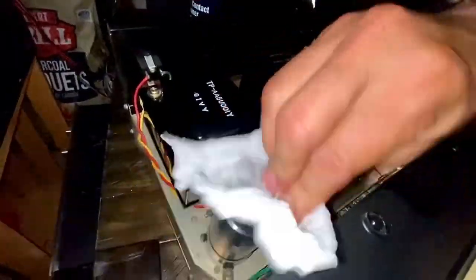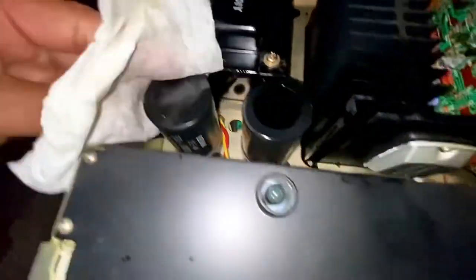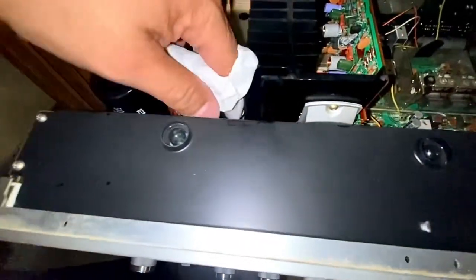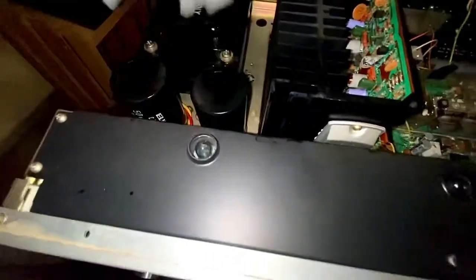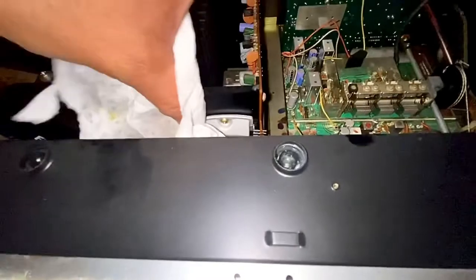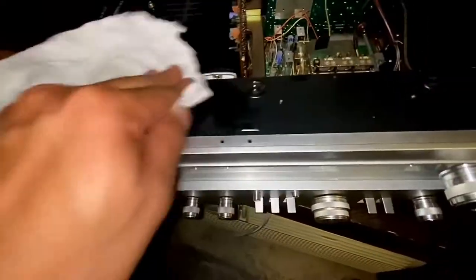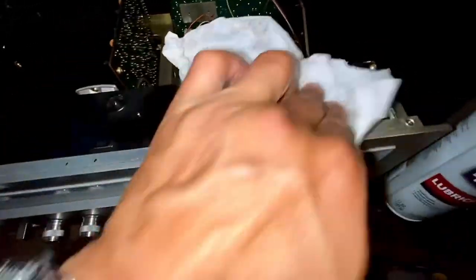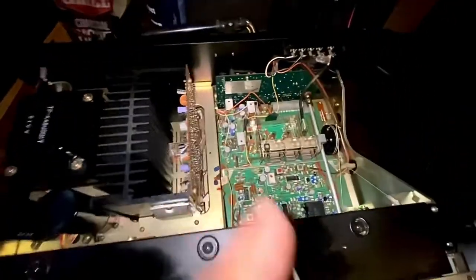And so is this capacitor — there you go. You can see the changes right there. Way better than before, guys. I'm going to do the rest all around, even here, to make it look better than the way it is. I'll be back.